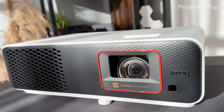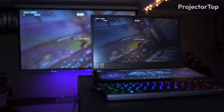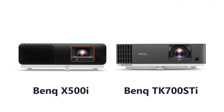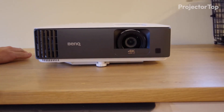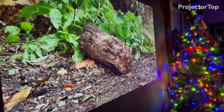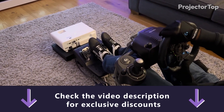Hello viewers! Welcome to our latest video where we dive into an exciting comparison between two gaming projectors, the BenQ X500i and the TK700 STi. Join us as we explore what sets these two apart and which one comes out on top for the ultimate home entertainment experience. Let's get started! And don't forget to check the video description for a special offer on both projectors.